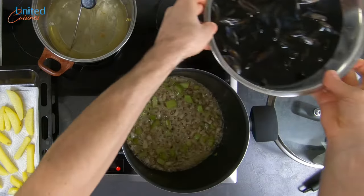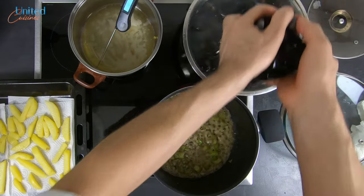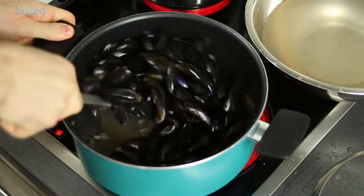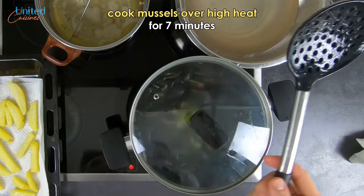Place your bowl of mussels close by and increase the heat of your pot to high. Grab as many mussels as you can by hand and quickly transfer them into the pot — don't fully drain the water. Give your mussels a good mix distributing the veggies among them, put on the lid and let cook over high heat for seven minutes.